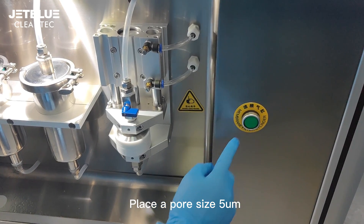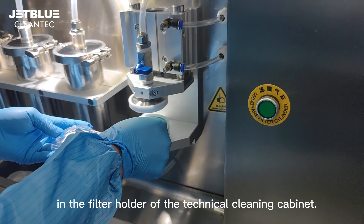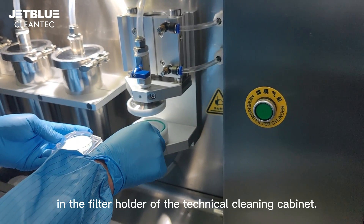Place a pore size 5 µm diameter 47 mm filter membrane in the filter holder of the technical cleaning cabinet.